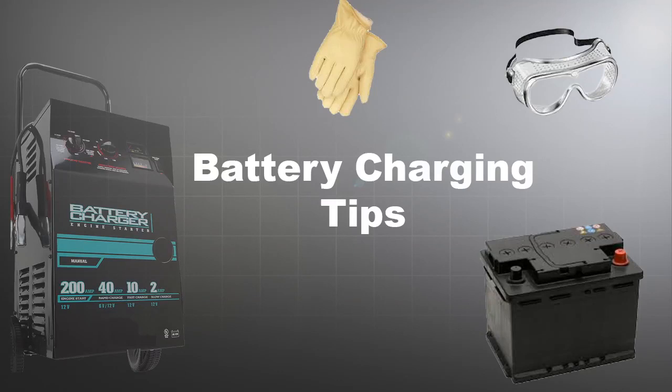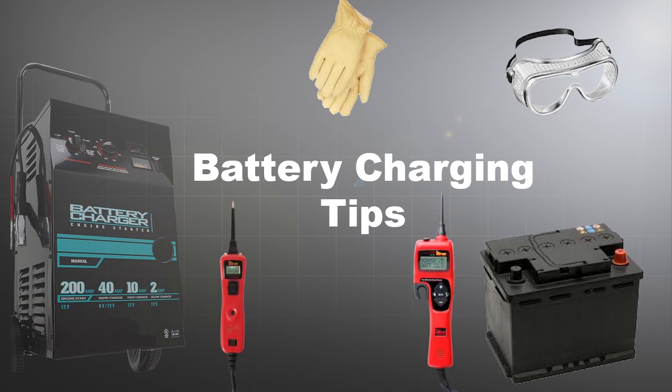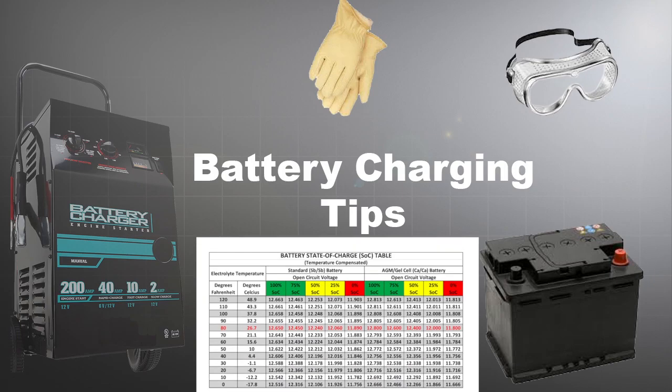This how-to video shows some valuable tips for automotive battery testing using the Power Probe Hook and the Power Probe 3, along with a state-of-charge table.